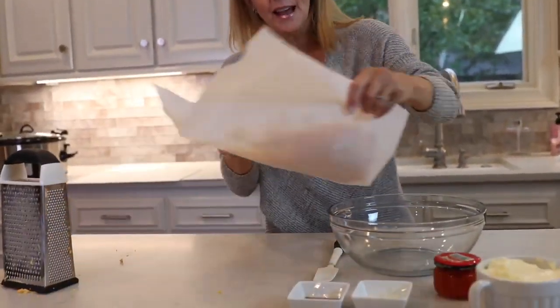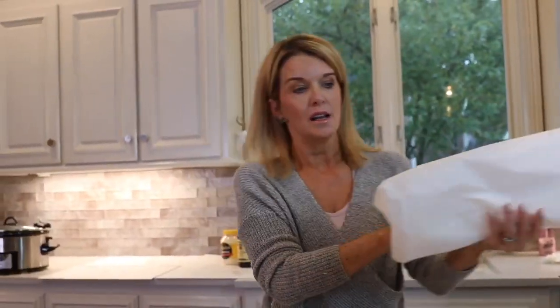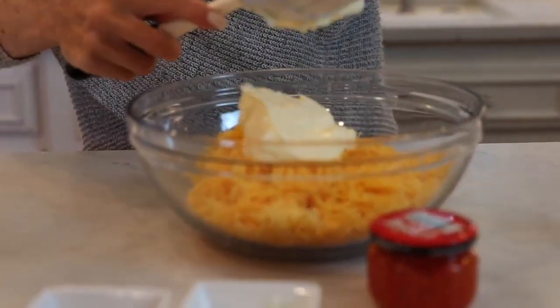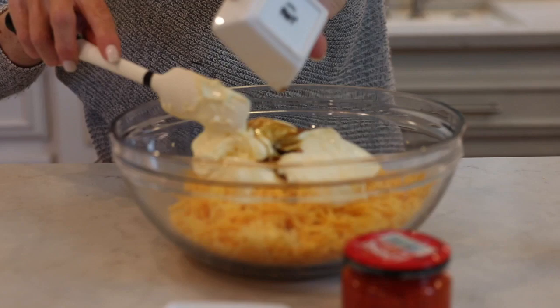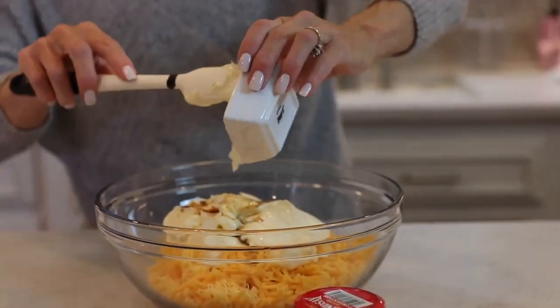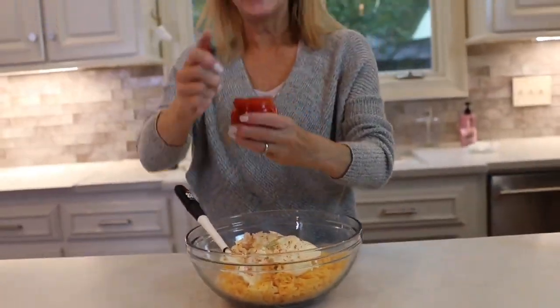I've done that and put it in the bowl — this is my recipe, I'll give them credit and link to it. A cup and a half of mayonnaise — I'm using Duke's because I think that's the closest thing to homemade. Then we've got the Worcestershire, a tablespoon of onion, a little red pepper, and then a jar of pimentos.